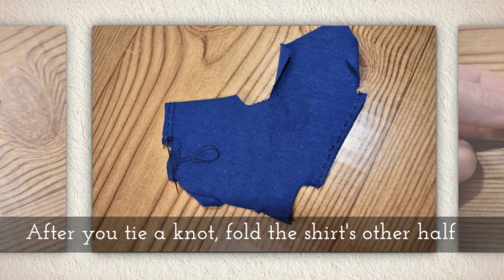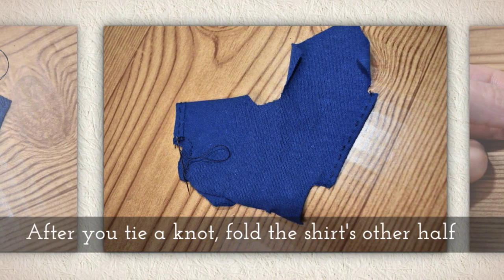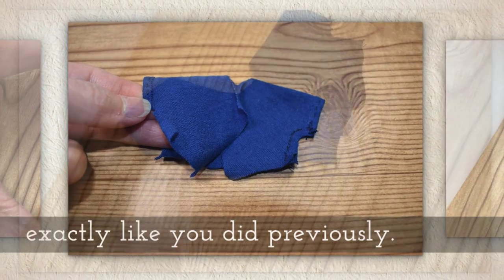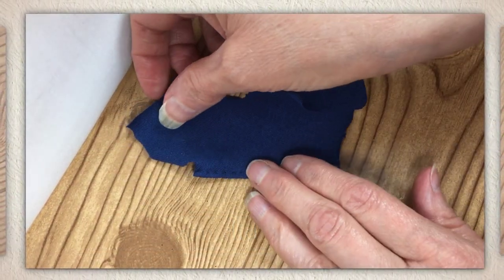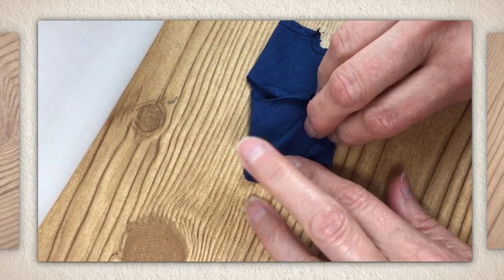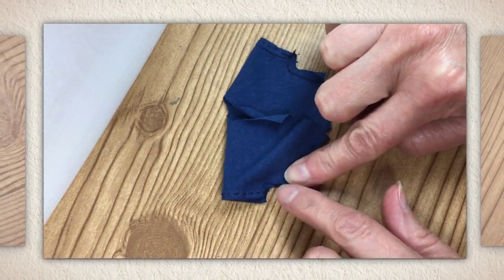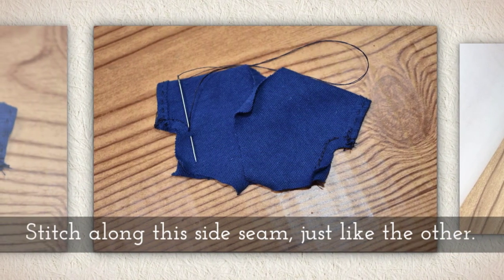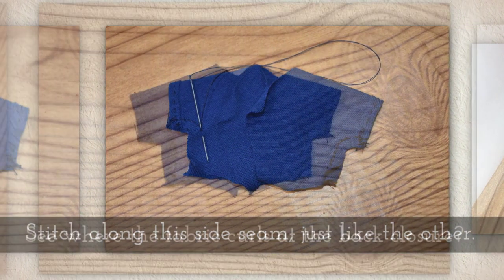After you tie a knot, fold the shirt's other half exactly like you did with the first half of the shirt. And again, you want to keep those right sides together if you're using a patterned fabric. Stitch along this side seam just like the other side seam.